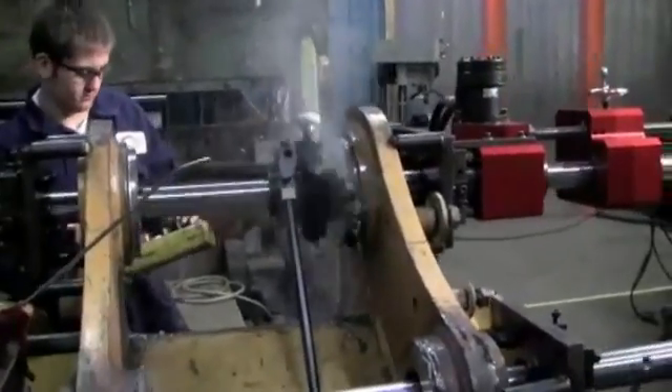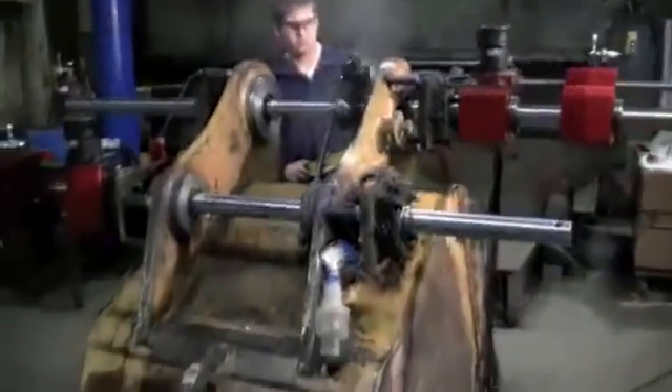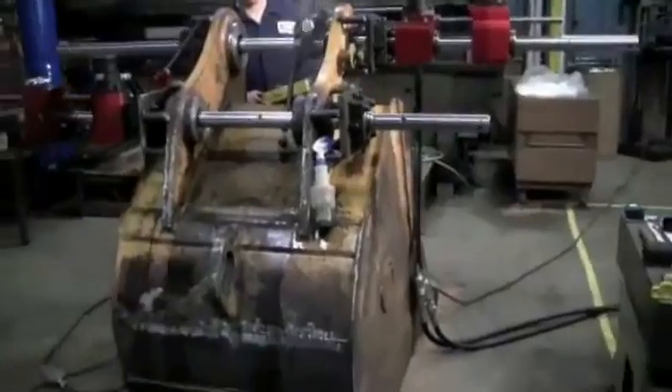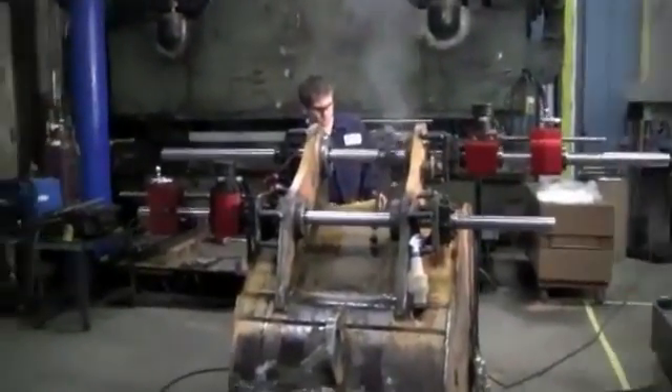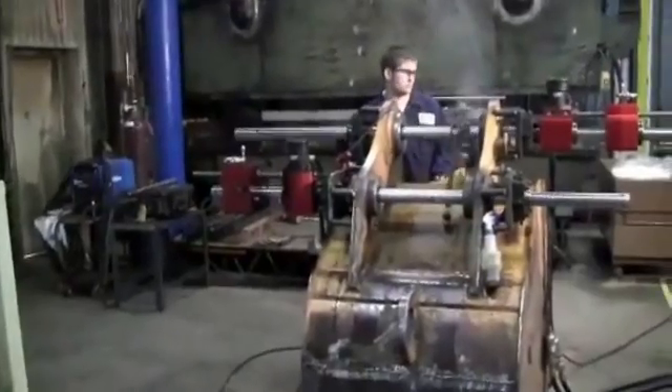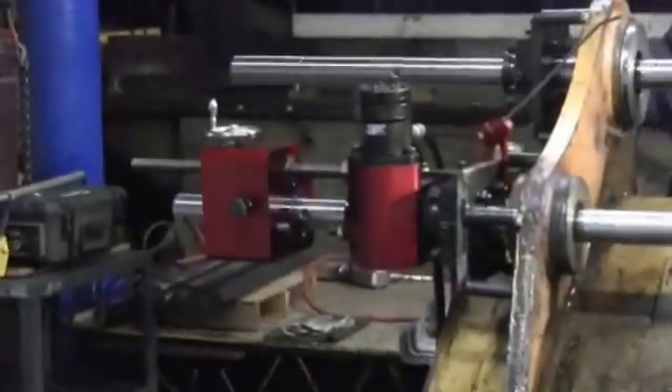This video shows the dual setup of Align Boring and Facing, which allowed us to perform two repair tasks simultaneously on this excavator bucket. We strive to provide efficient and quality work, and we'll do everything we can to get your repairs completed as quickly as possible.